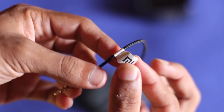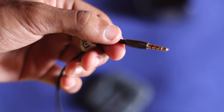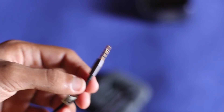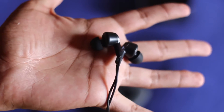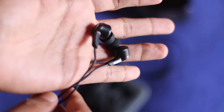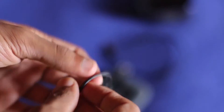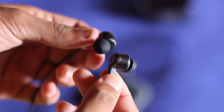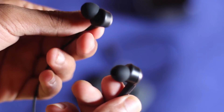Overall the build quality on the headphones looks pretty good, as expected from Xiaomi — we know that Xiaomi is producing some great devices with great build quality. The Piston 2s had great sound quality, as I tweeted about when I got them, so I think the Piston 3s will deliver this time as well. Xiaomi says this has improved audio performance, so I'm going to be testing that out over the next few days.